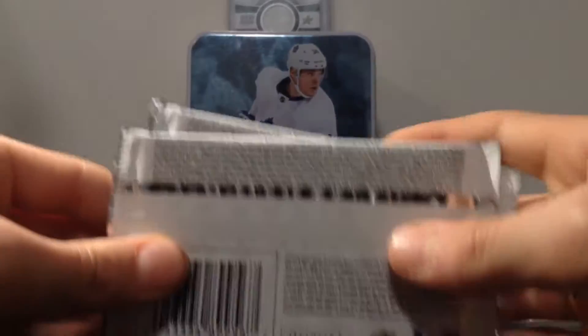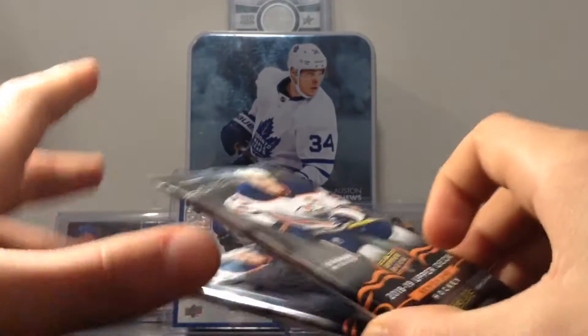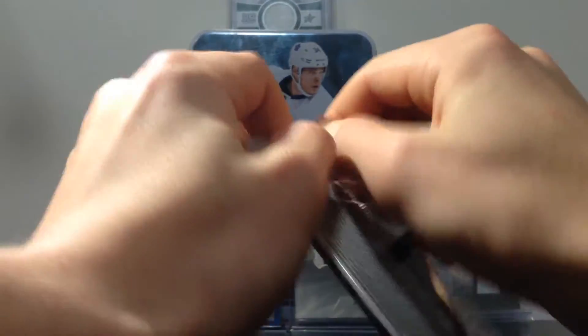Let's go! Especially the young guns of Rasmus Delian, Nias Perry, Katkaniemi, and Elias Pedersen. Let's start.